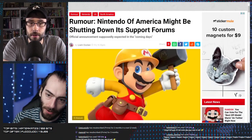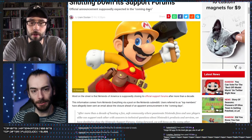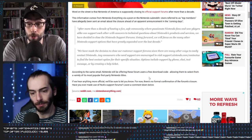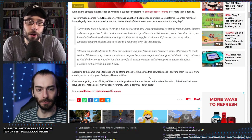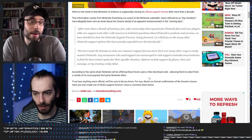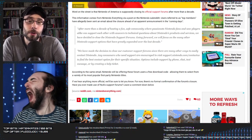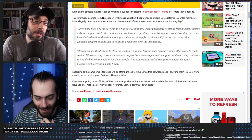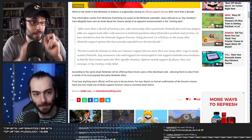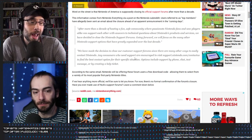Rumor: Nintendo of America might be shutting down its support forums, with an official announcement supposedly expected in the coming days. This news came out Friday and we haven't heard anything since, but the rumor still stands. Word is Nintendo of America is closing its official support forums after more than a decade. This information comes via a post on the Nintendo subreddit — top members have allegedly been sent an email about the closure ahead of an announcement.